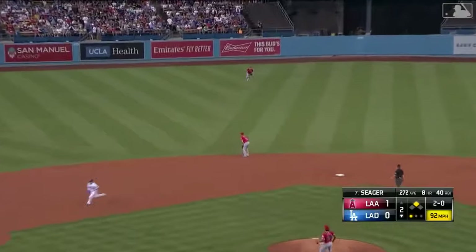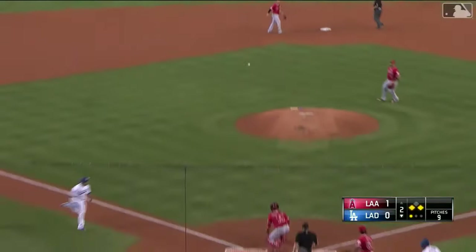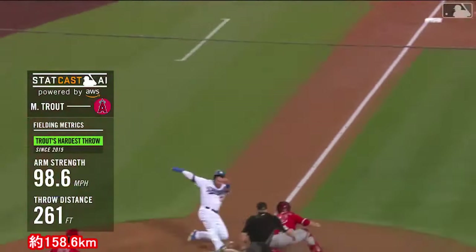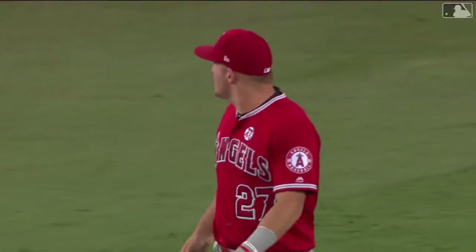Hit behind the reach of Anderson — Simmons being waved around. Here comes a throw to the plate — a good one, and they got him! What a throw by Mike Trout. Trout throws a strike to home plate, guns him down. He got a lot on that throw and it was accurate.